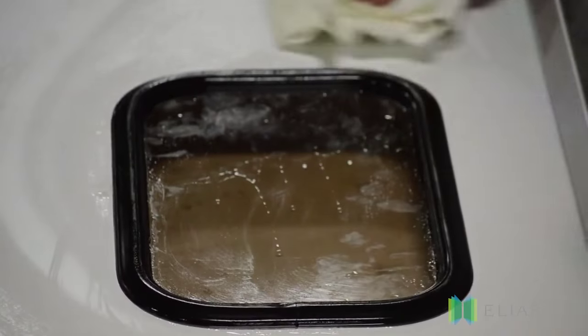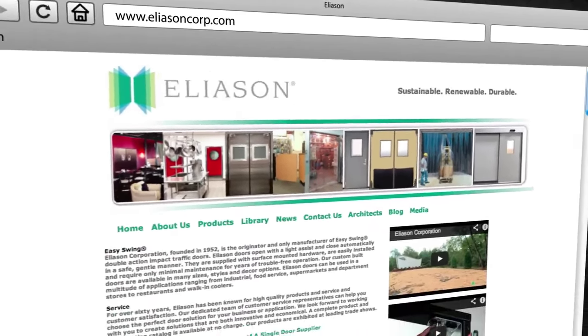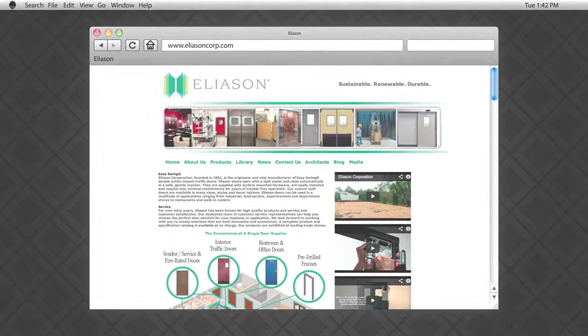We hope this video was helpful. For more information on Eliasson's products, visit our website at www.EliassonCorp.com.